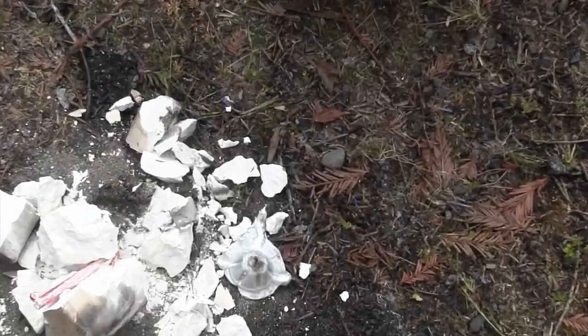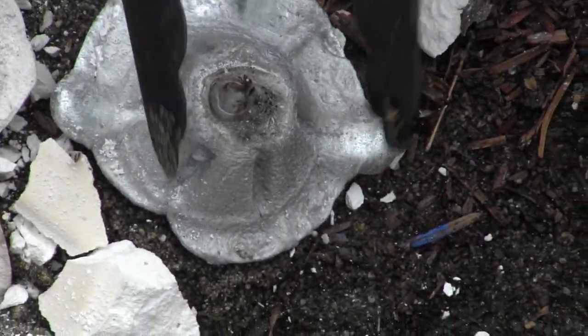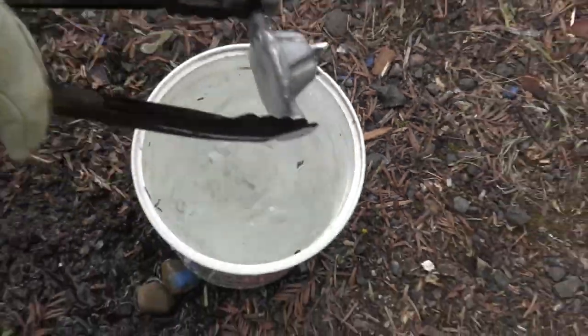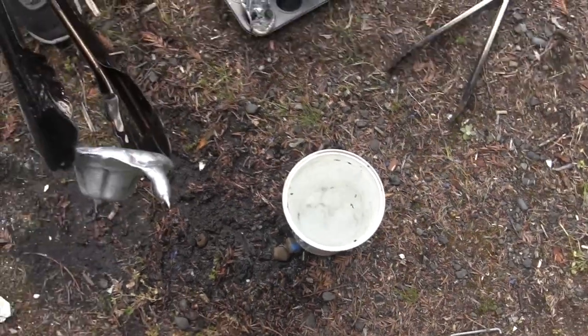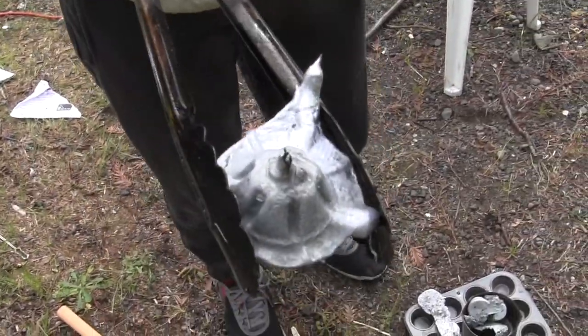So that top part started to work a little bit. I'm going to put that in there — oh, that's still quite hot, it temporarily boiled the water. It started to work but the plastic was just in the way.